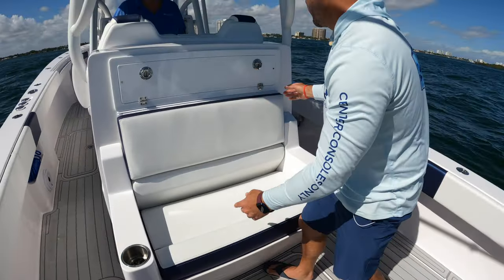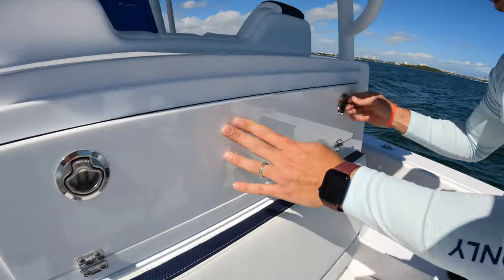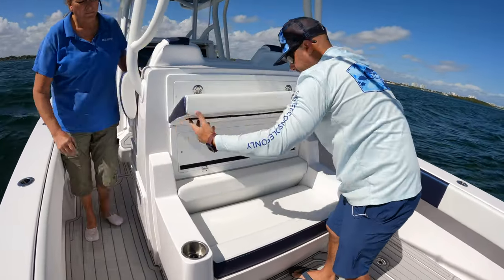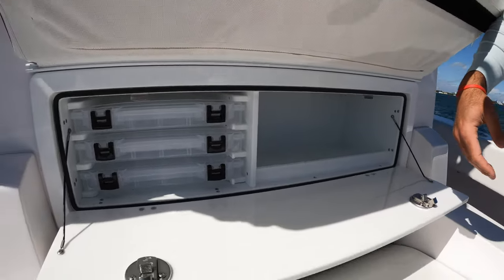There's a set of storage right here, and then Donna showed us what's under here — this is additional tackle storage that hides perfectly behind this backrest.